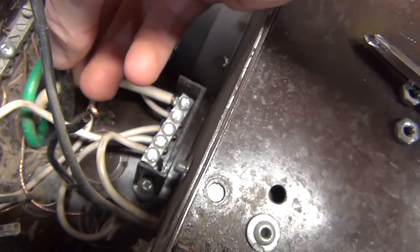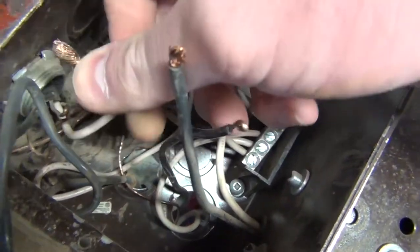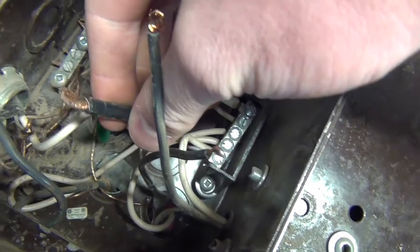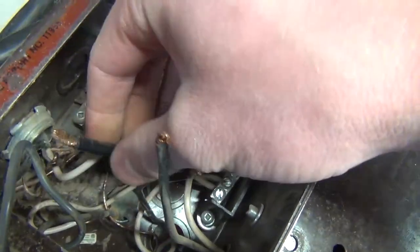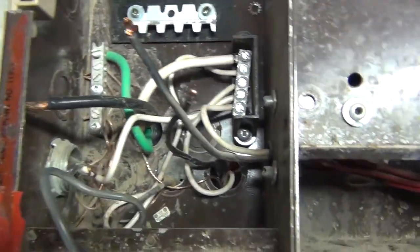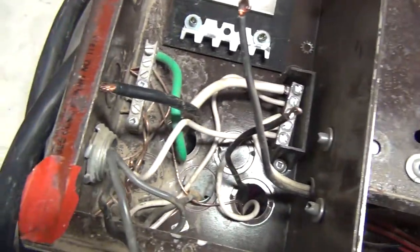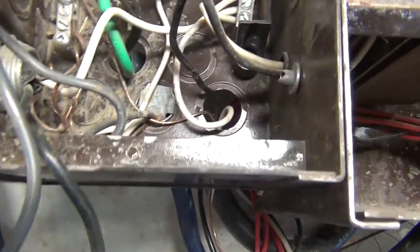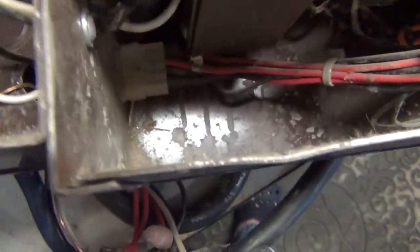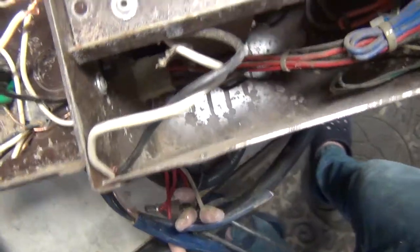That looks like number eight wire — number eight stranded — which can handle some serious current. I'm not really sure, but this probably ran some other auxiliary things I wasn't aware of. For just this converter it's way overkill. I'm sure there were other appliances you could run when the trailer was plugged in. I'll grab a flathead, take off those neutral wires, and we should be good to go.